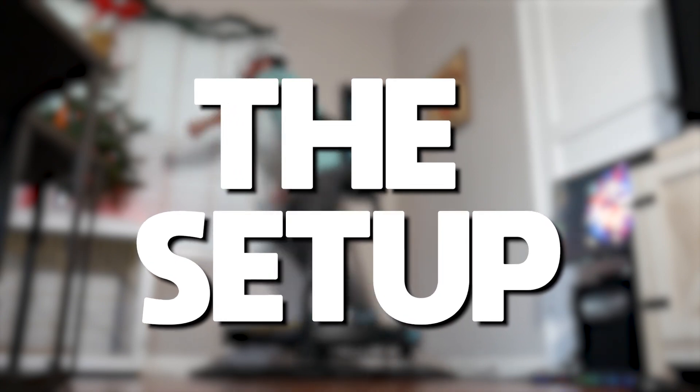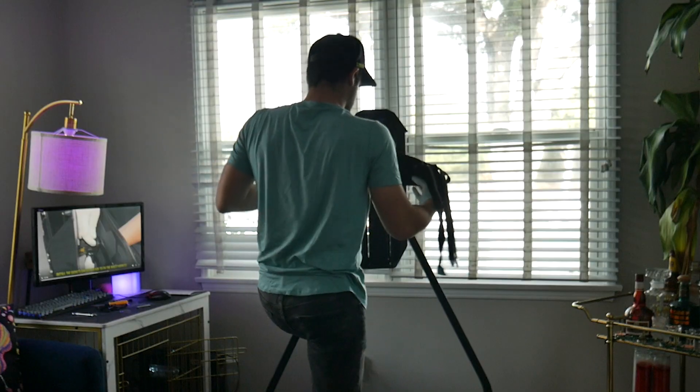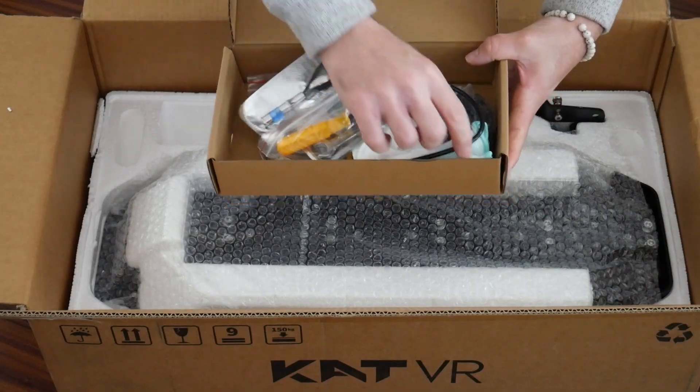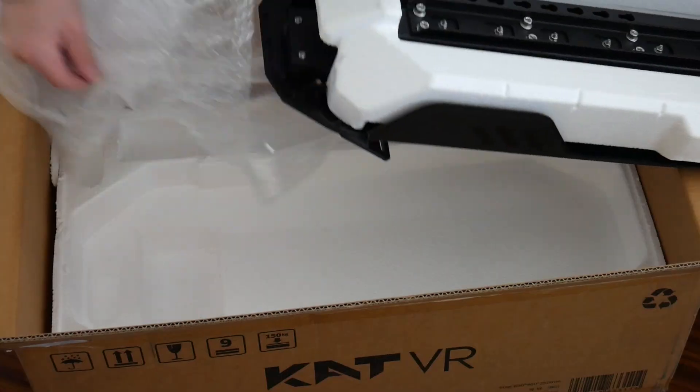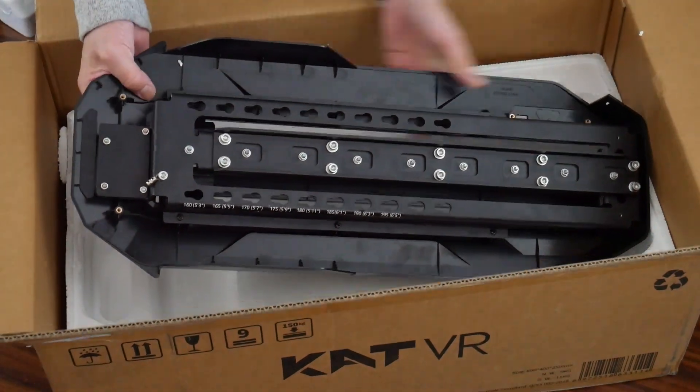Let's start with the setup. The Catwalk C2 is a consumer-friendly treadmill and so is the setup. Overall it only took me a couple of hours to get the device up and running, and that was with me really taking my time. Each purchase comes with all of the tools and parts you need. While you can set up the device on your own, I highly recommend getting a friend or family member to assist, as the device isn't exactly light — so decide ahead of time exactly where you want to place it.